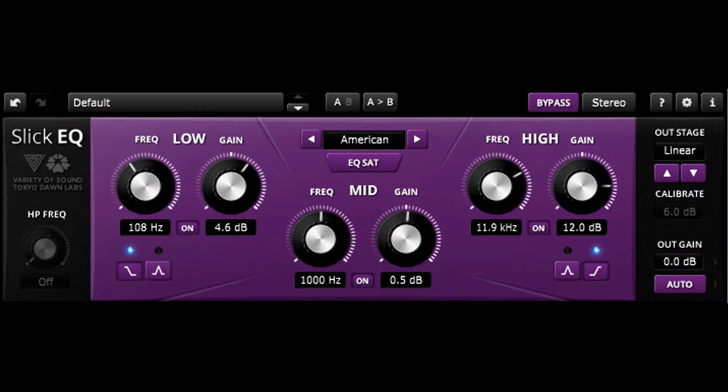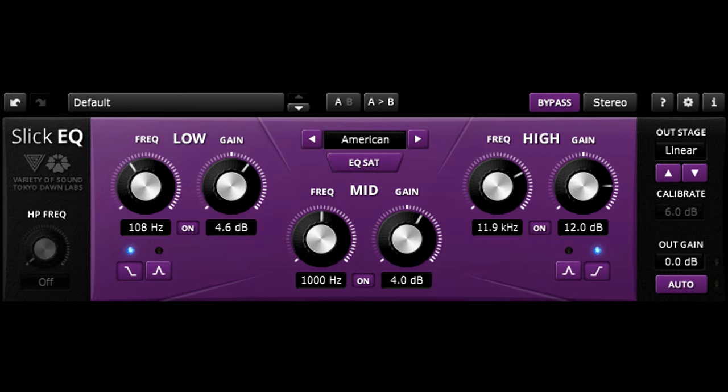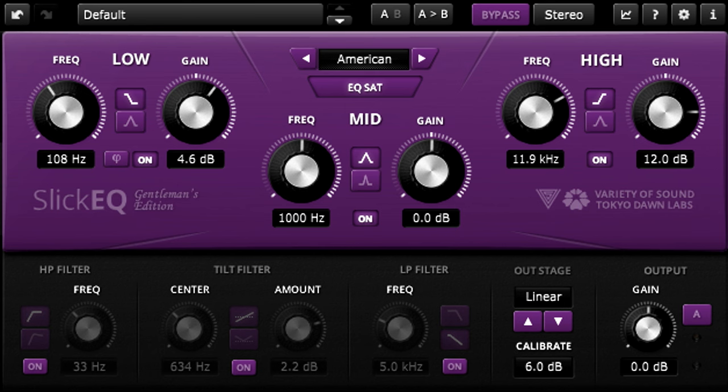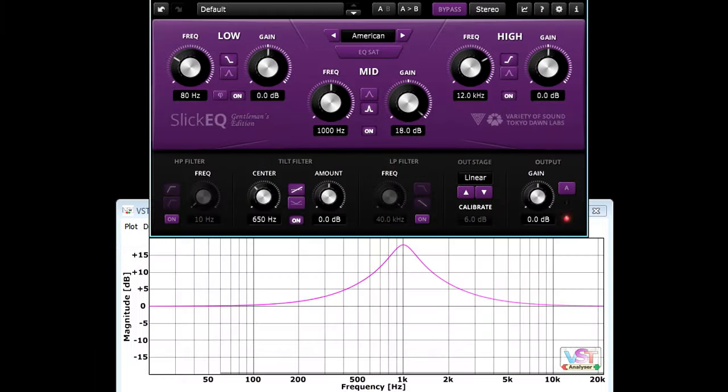The mid band has a gentle bell shape with a proportional Q design, so the bell gets narrower as you cut or boost further. And again, cuts and boosts are symmetrical, so if I switch one of the other bands to a bell shape and cut the same frequency, the two bands will cancel each other perfectly. If you're using the Gentleman's Edition, the mid band can also be switched to a narrower bell shape, again with proportional Q and symmetrical cuts and boosts.